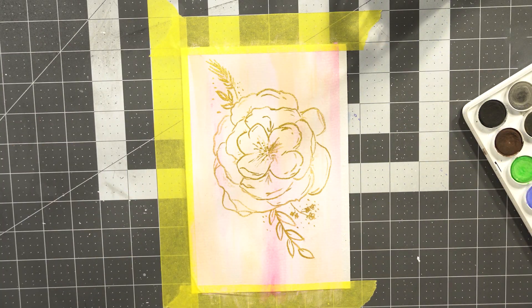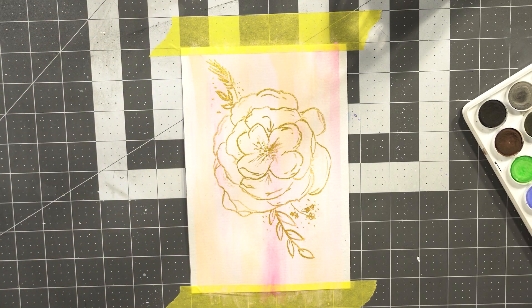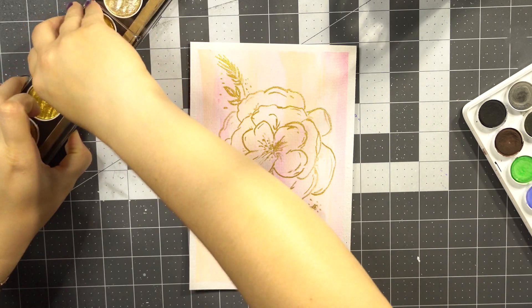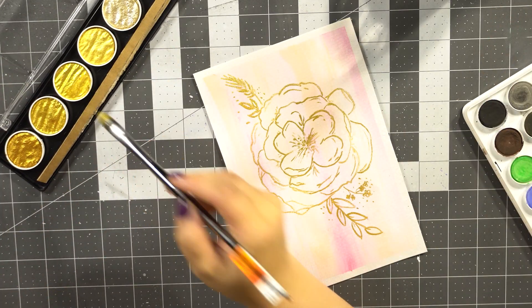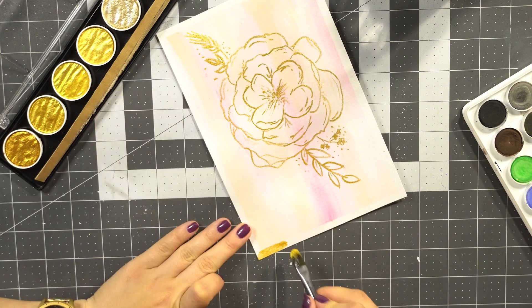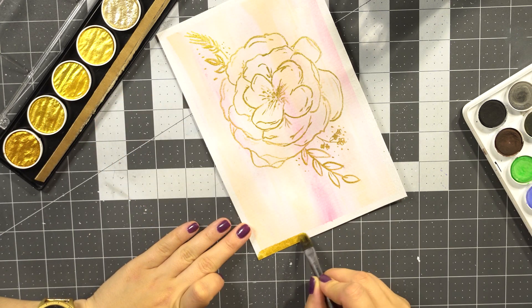Onto the super satisfying part of peeling off the tapes — oof! Love that! It's so much fun! And then I decided to spice up the painting a little bit more, and those white edges I colored in gold to give it a little bit of a frame.